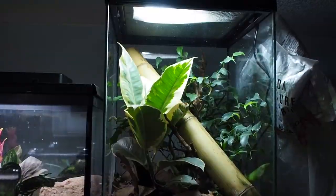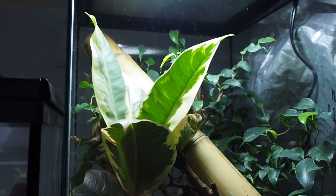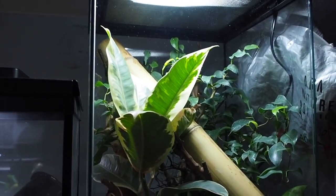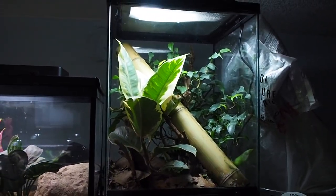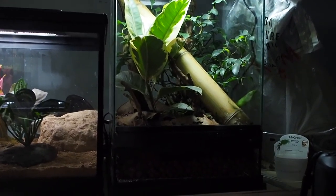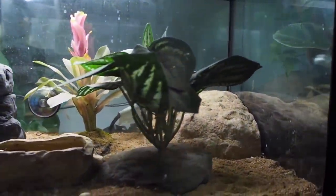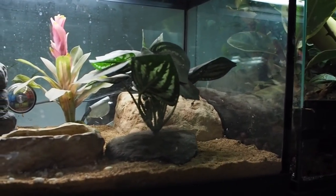He's awesome. Hopefully sometime this summer I'll be able to get some babies or juveniles, maybe a female if I'm lucky, from the Hamburg Reptile Expo in Germany, and start these guys on their way to captive breeding in Canada.